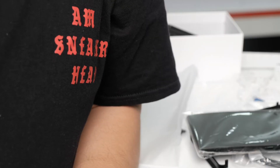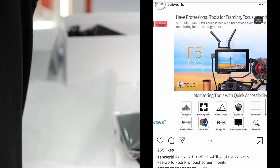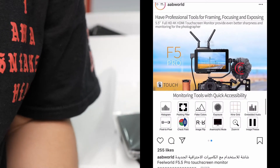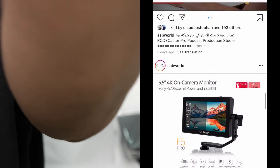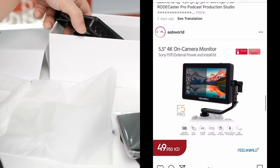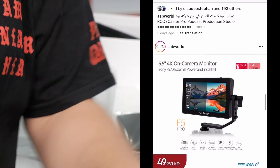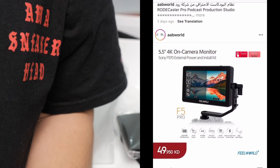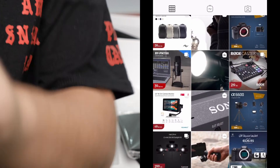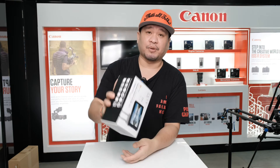This is the cheapest monitor now in the market for the price of 50 KD. I remember I bought my F5 first version for 70 KD. This one is 50 KD — for Philippine pesos, that's around 8,000 pesos for an external monitor.